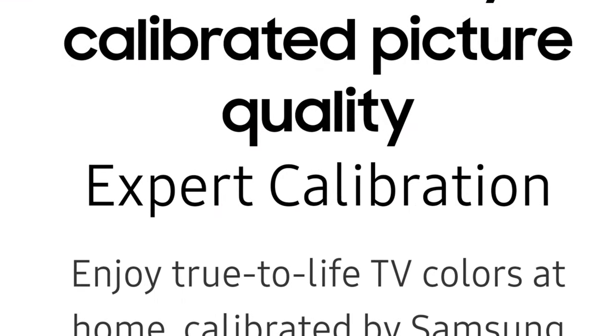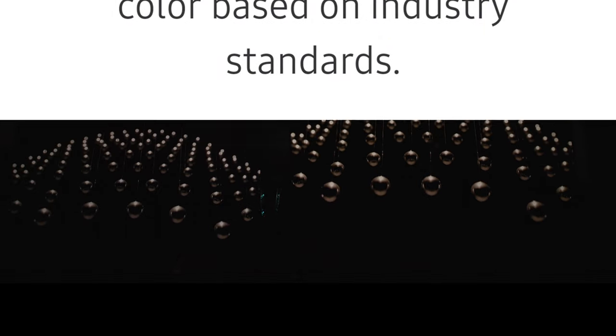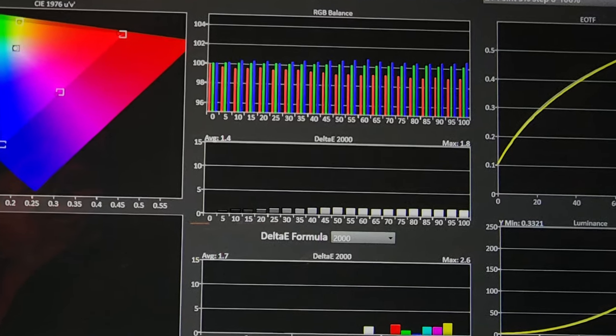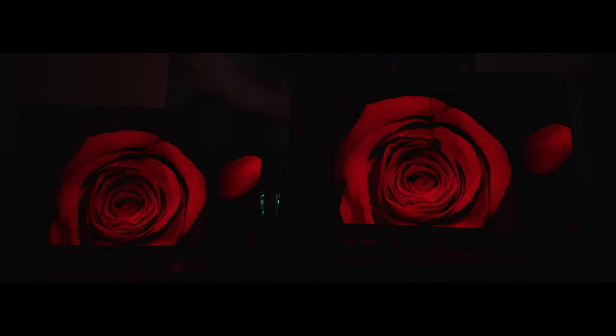They did claim to be a reference accurate display, and that part is 100% true. Their numbers are well below a Delta E of three — the average is 1.4 Delta E, and the max is 1.8. These numbers are very, very low, and you basically have a 100% calibrated display. You do not need to hire anybody. That is a good thing if you want reference accurate image quality.